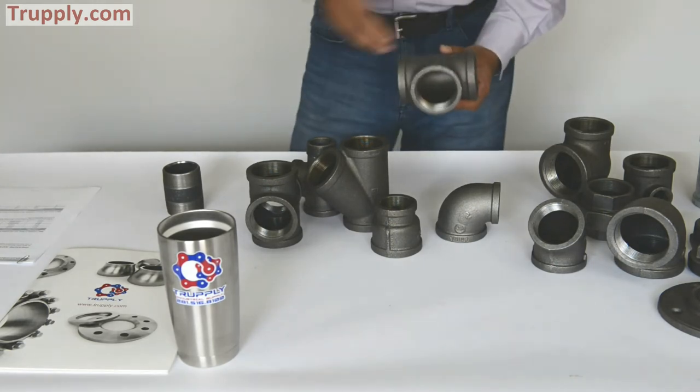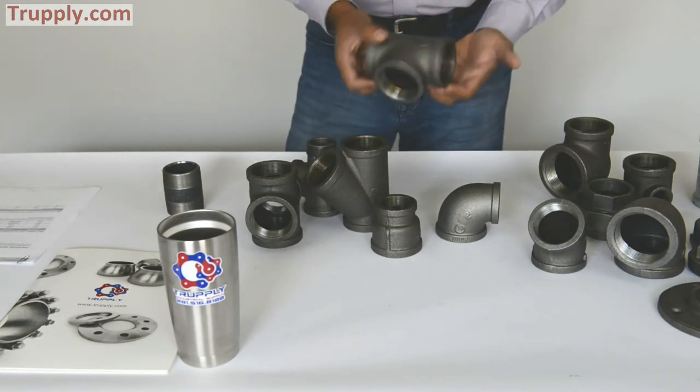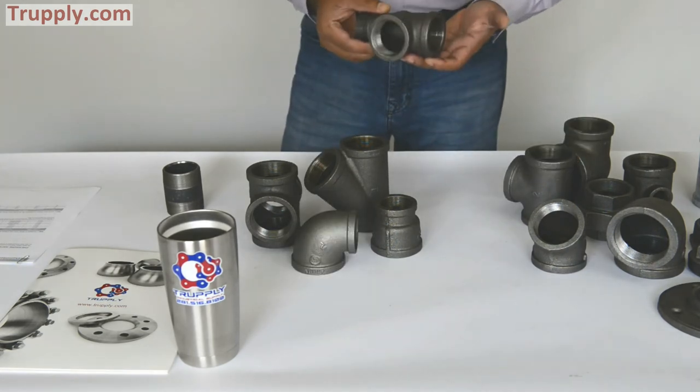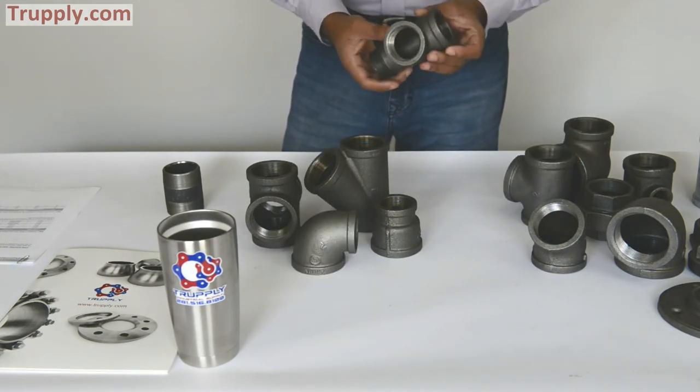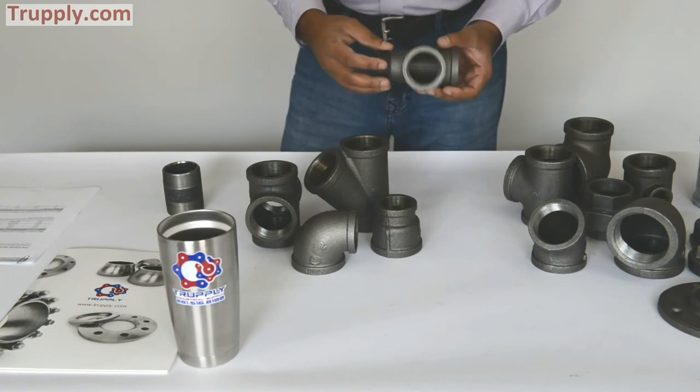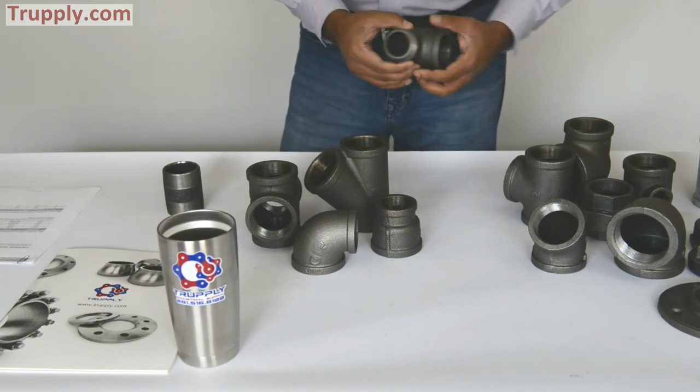This is a regular tee — you can see the main run and the branch are the same size. 150 pound regular tee. This is a service tee, and the way you can differentiate it is that it has a male end right here. This is how the service tee looks.